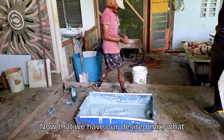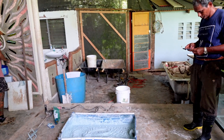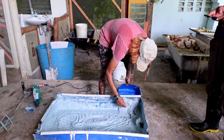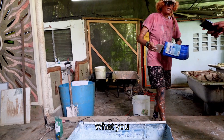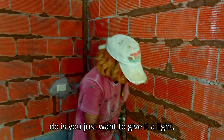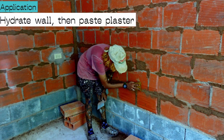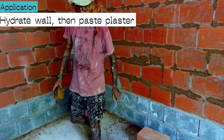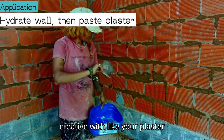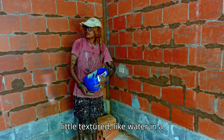Now that we have our design mix, we're going to scoop it into a little bucket and come to the wall. You want to give the wall a light little hydrate first. With this part you can get a little creative with your plaster strokes — it doesn't have to be perfectly smooth. I want it to get a little textural, like water in a way.